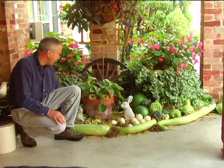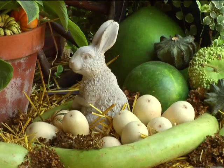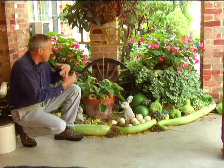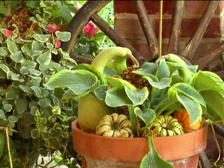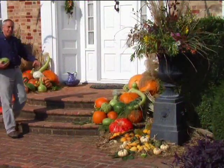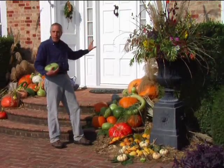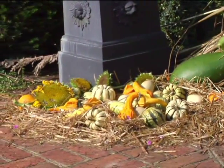Just like in garden design we like smooth flowing lines and softness, you can achieve the same thing with these long green gourds — it's very gentle, smooth, and scalloped, and very soft on the eyes. The overriding theme here is green, different shades of green with a little white to brighten things up. Notice how this display flows rather than being plopped in one corner — your eyes start at the entryway and flow outward into the garden.